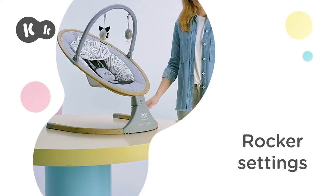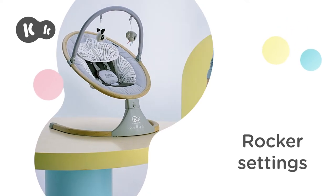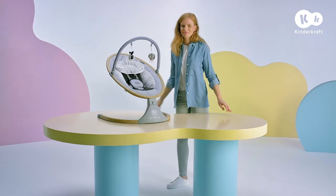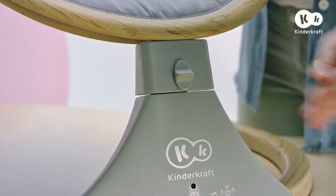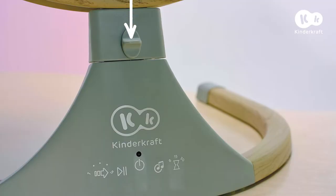That's it! Now let's check out Lumi's functions. The rocker has a rocking function that is activated when the button is in the raised position. The rocking function cannot be activated in its locked position.